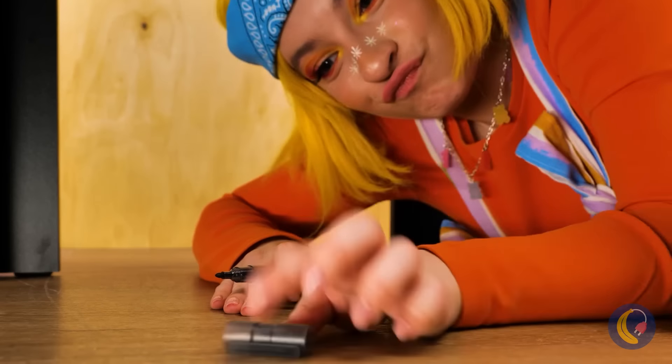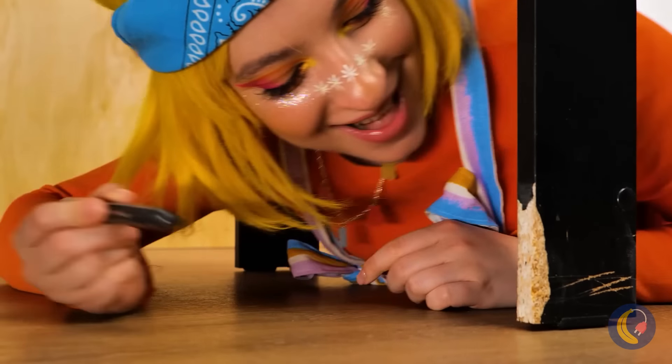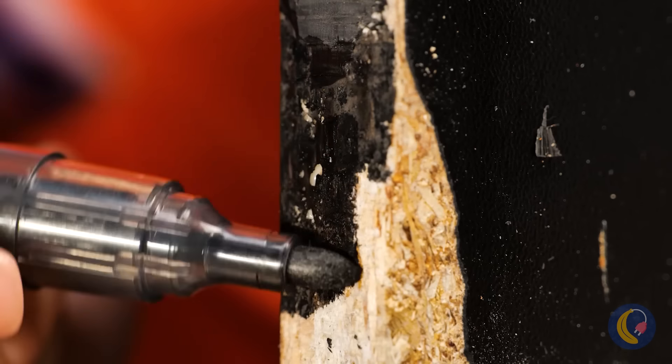Uh-oh, this marker's missing a cap. Oh good, we found it. Talk about the right time and the right place — this marker's the perfect thing to fix up this table leg.